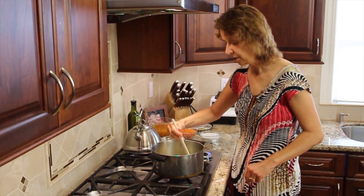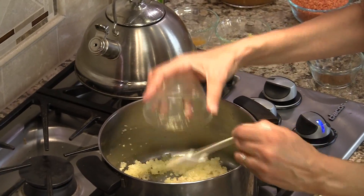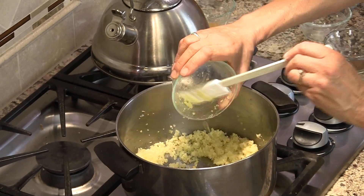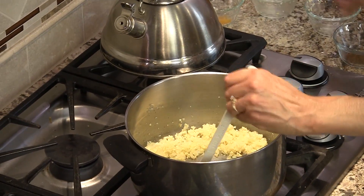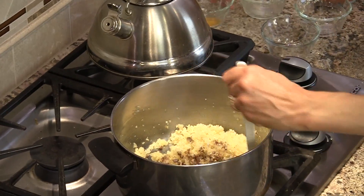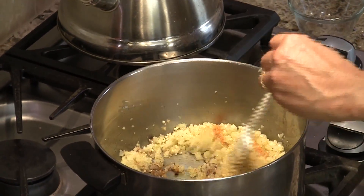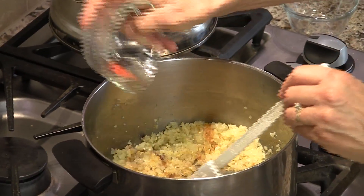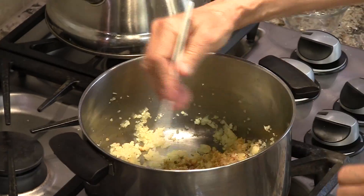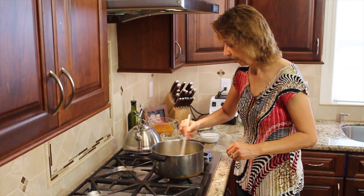The onions have softened up, so now it's time to add our garlic, the ginger, the garam masala, the turmeric, and just a little bit of cayenne pepper. You can leave that out if you don't want it too spicy. Now we're just going to stir this for just a few seconds, get it all combined, and then we're going to add some more ingredients.